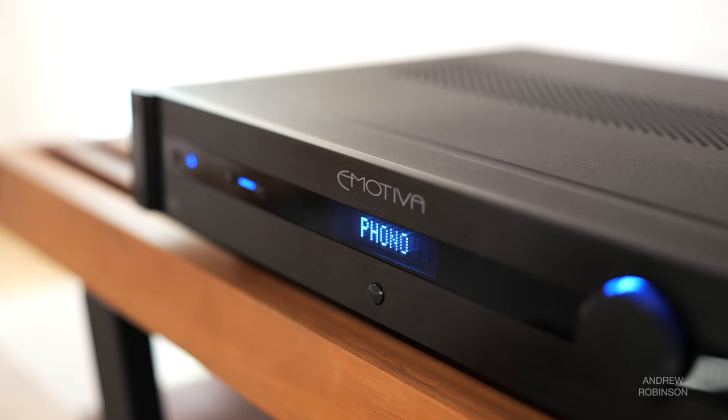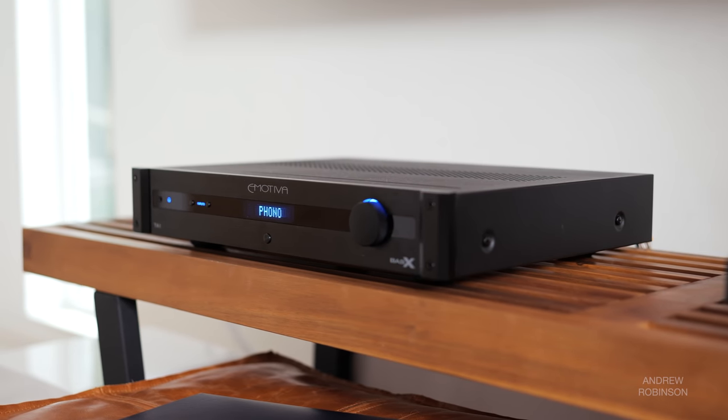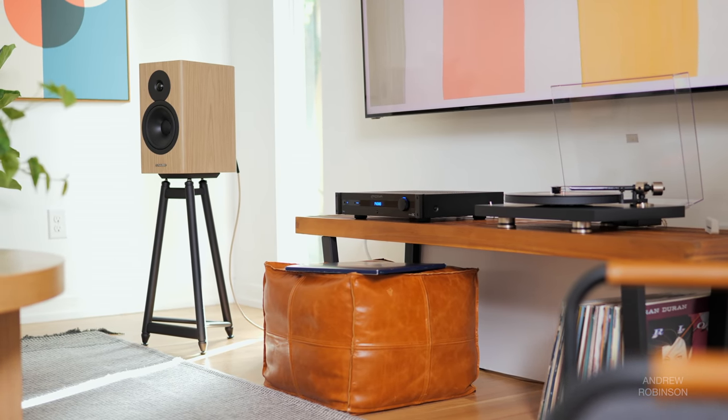Like my beloved NAD 320BEE, the Emotiva TA1 is a more affordable integrated amplifier that is built with future expansion in mind, and to that end, I think it is worth consideration. It offers up a lot by way of features, even if the amplifier inside isn't the best in class. But pair it with more laid back or neutral speakers, and I think the TA1 is a solid foundation to build on.